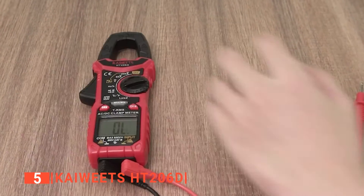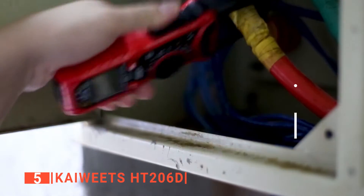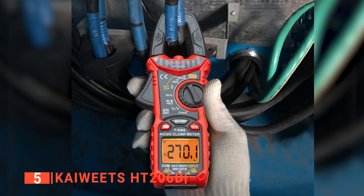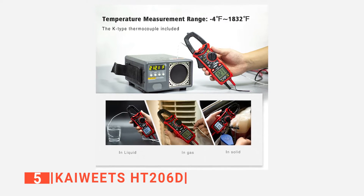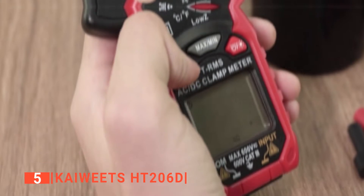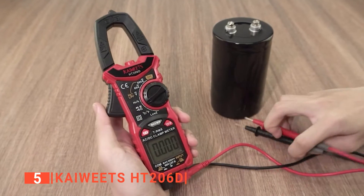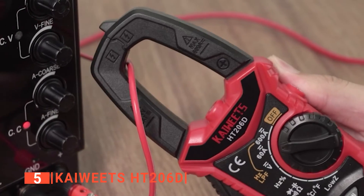Moreover, the Kaiwheats offers a clear LCD screen with two color backlights, with each color sending different signals. The backlight shows red when it detects very high voltage to warn you of the potential danger. Furthermore, when working in the dark, this digital clamp meter offers a bright flashlight to enable you to work with ease. As a bonus, it has K-type thermocouples that can take the temperature of both air and liquid. You can also change the readings from Kelvin to Celsius. When it comes to battery conservation, it has an auto-off function which enables it to go off after 15 minutes of being inactive. It also has a low battery indicator to ensure that its battery does not die down without warning in the middle of your work.